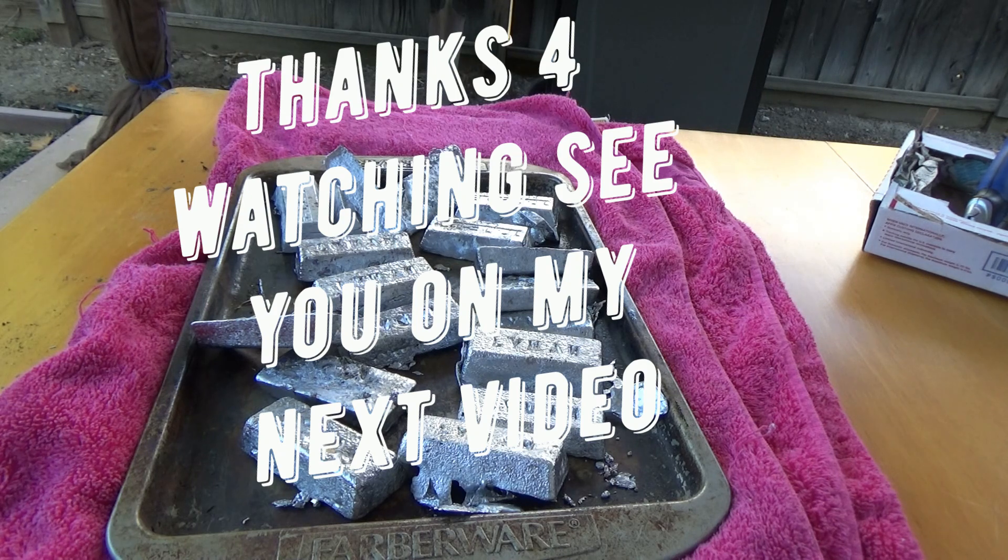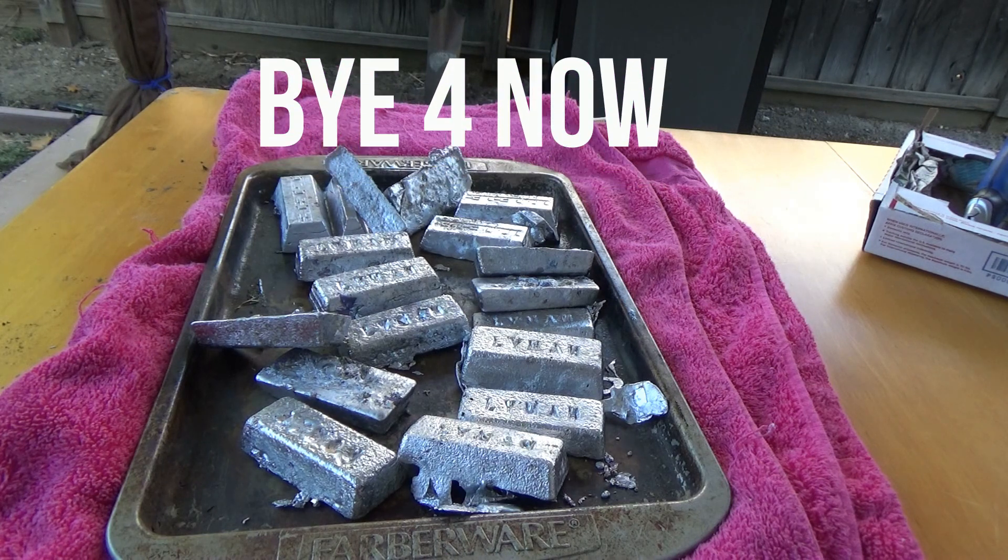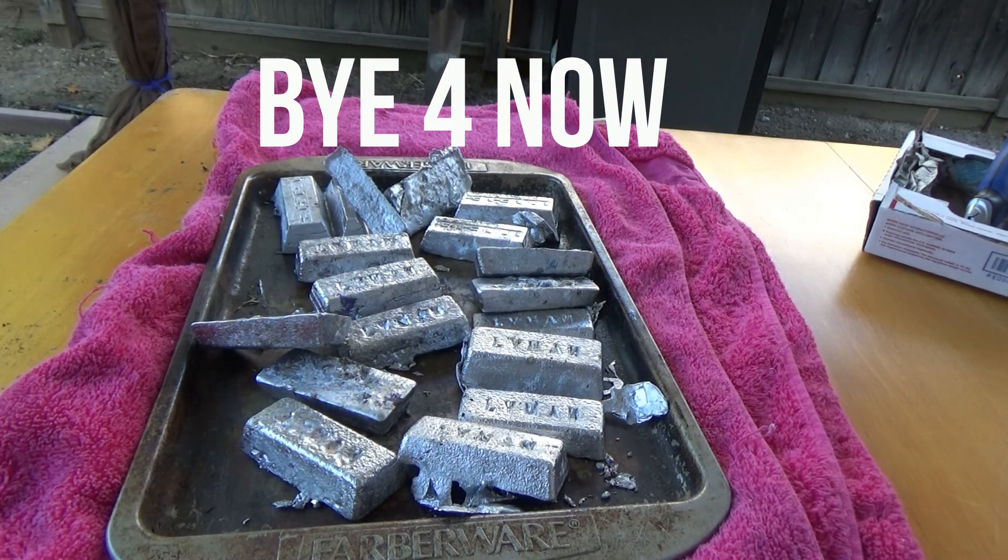It's Lead Bullets for Life. So what I'm going to do is put these away and then continue all of my videos on casting bullets. Take care. We'll see you at the next video. Bye for now.